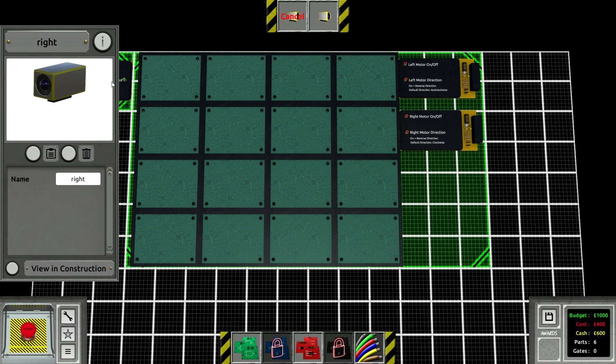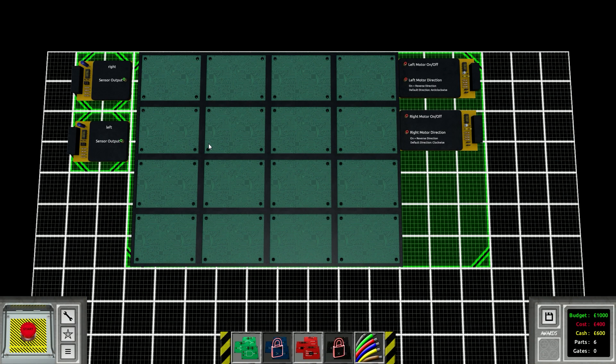Obviously to drive this thing, we've got the right sensor and the left sensor. If you have the right sensor on, it means you're allowed to push the left motor, because pushing the left motor is going to turn you to the right. And if you have the left sensor on, you're allowed to push the right motor, and that should keep it within the lines left to right.